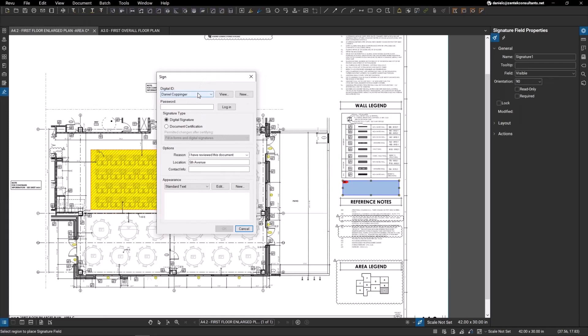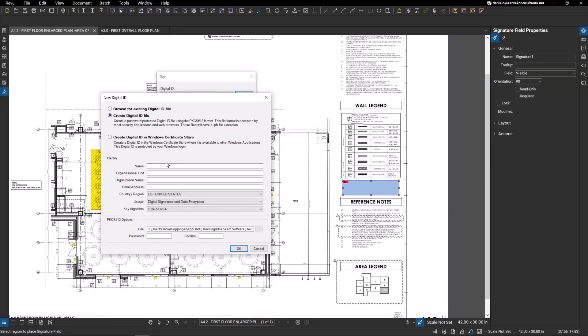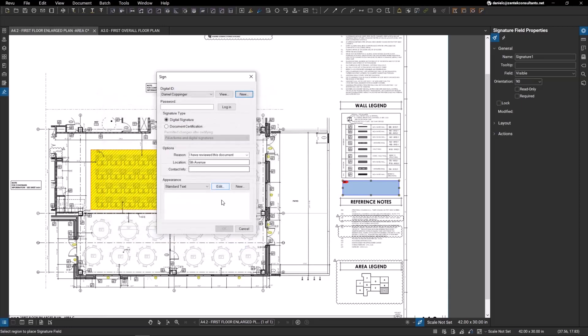My digital ID is already populated in the pop-up. If you haven't created one already, it will pop up with a new digital ID form where you can enter your name, organization, the unit you're in, email address, and your region. You can see where it saves the digital ID and asks you to create a password. Digital IDs are password protected, meaning you have to enter a password not only to sign but to revalidate any changes on documentation.